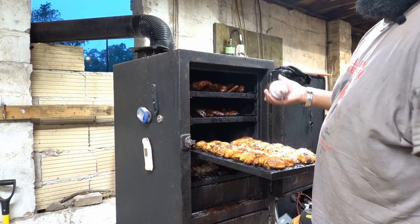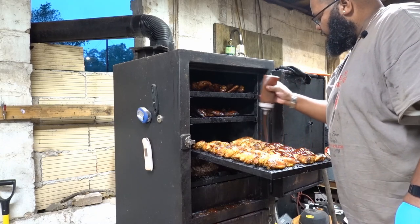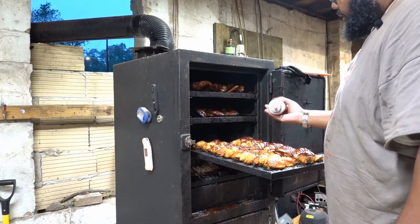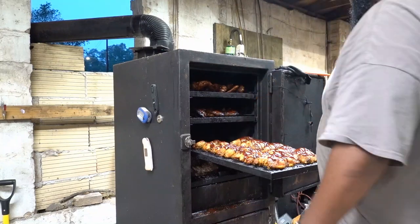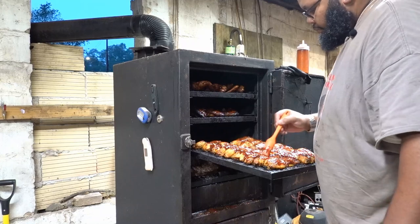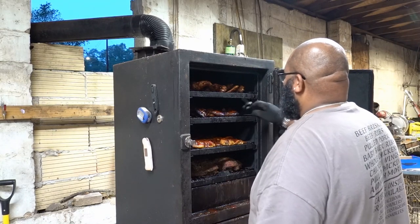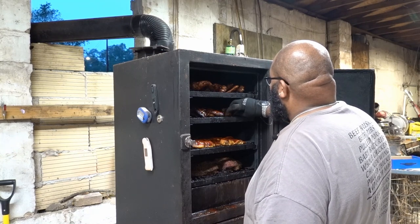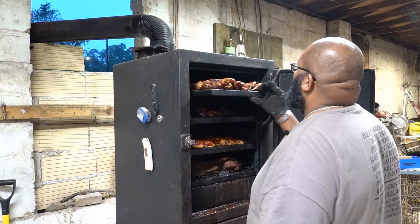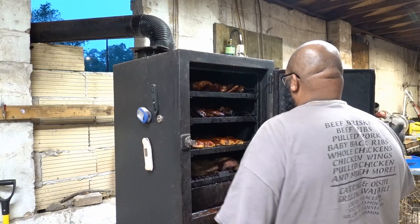Alright, so now I'm going to get a little bit of barbecue sauce on the boneless skinless breasts and thighs, just to let the barbecue sauce get a little bit of smoke flavor on it. It helps — it just changes the flavor a little bit. For temperature, I'm going to put my probe down here on the second shelf.